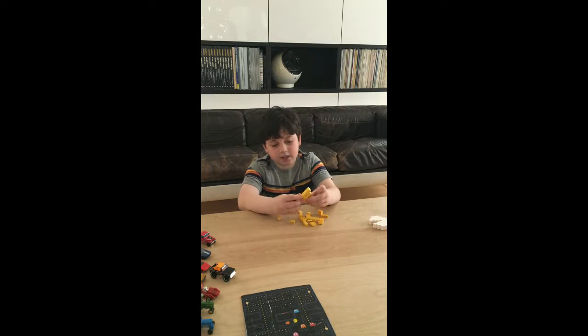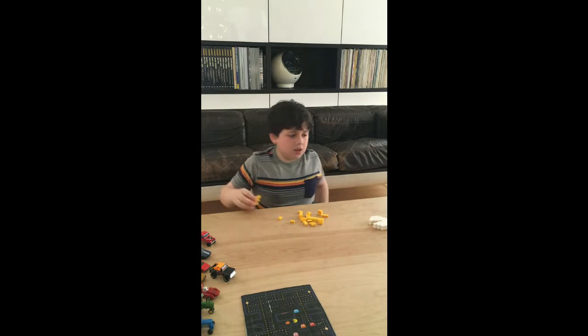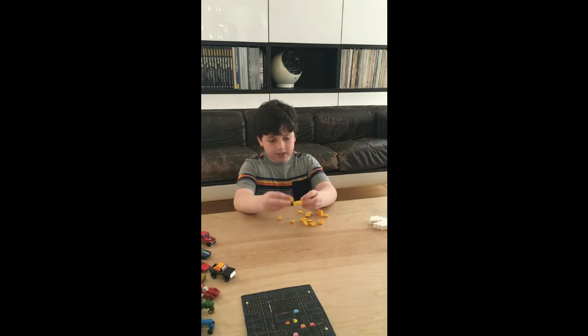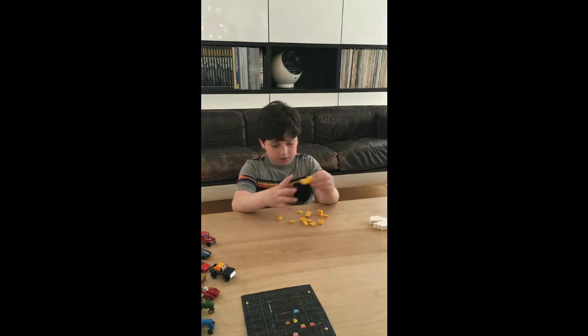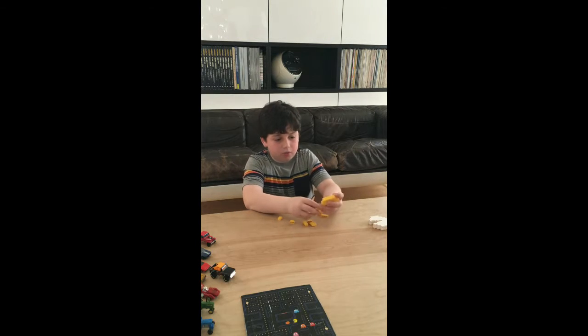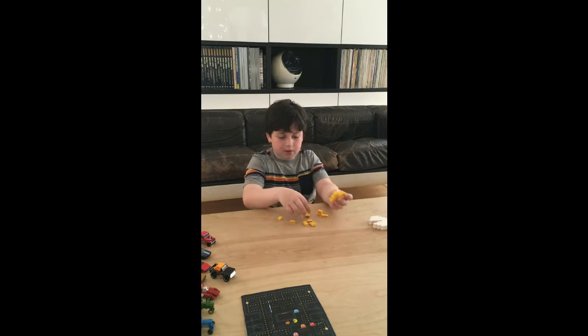After you're done with that, you're going to take the two 2x4s and attach them to the bottom of the 2x6 like this. After that's done, you're going to do the same thing but on the top, using the 2x4, the 2x8s, and the 2x2s.